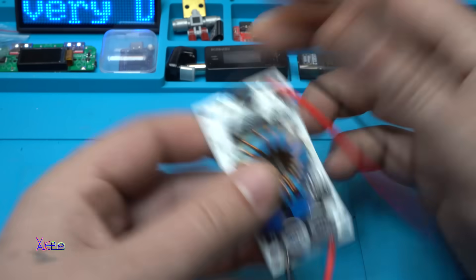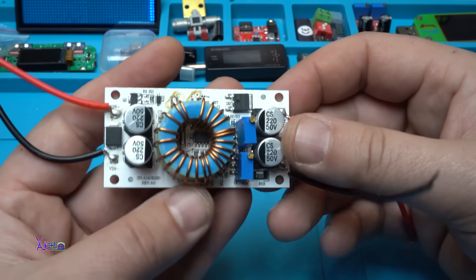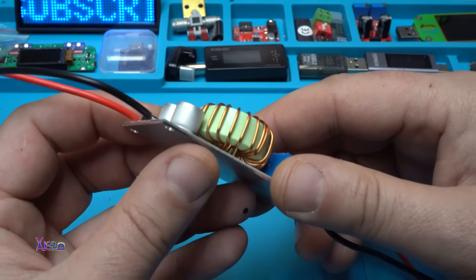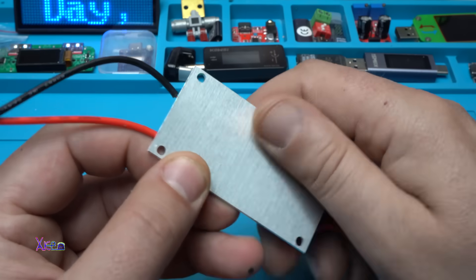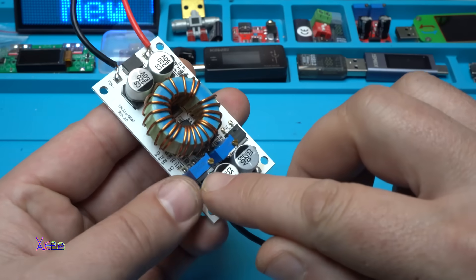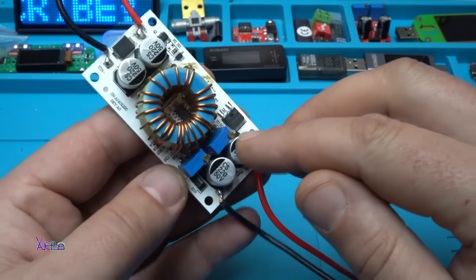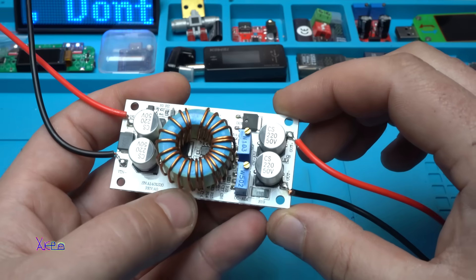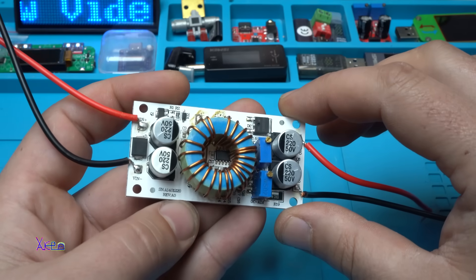From this side we have input voltage that can be from 8 to 50 volts, and here is the output voltage. It's a printed circuit board on an aluminum base with a big inductor. We also have two multi-turn potentiometers - one is for adjusting the constant current and the other one is for adjusting the constant voltage. Time for testing - I'm going to hook up all the wires and set everything up.